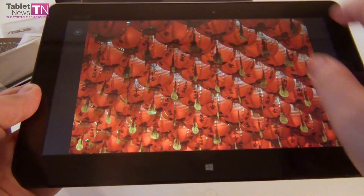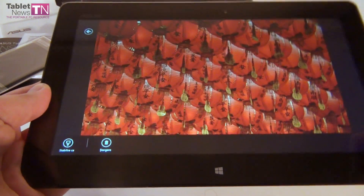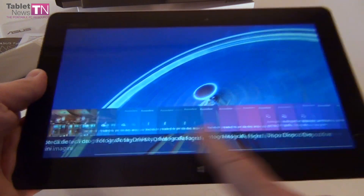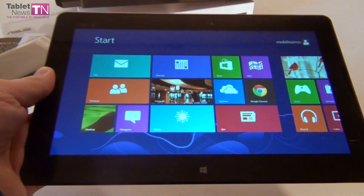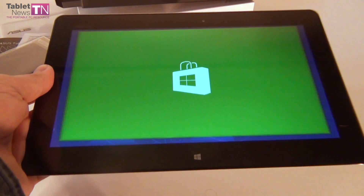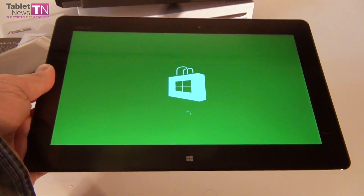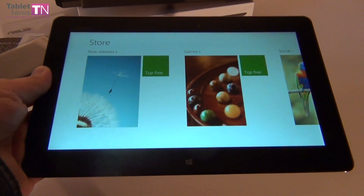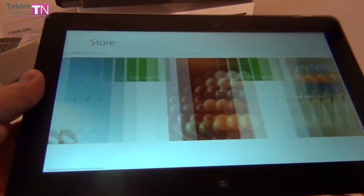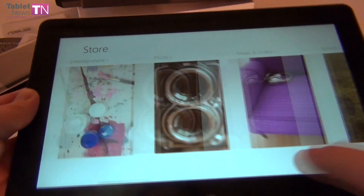Just to check out the screen quality — of course, after this little unboxing, we're going to test the video playback of the tablet, we're going to do some filming with the camera, run some apps, run some games. Let's enter the Windows Store to see its interface — here we are, clean interface, working smoothly, very bright display and very bright colors.